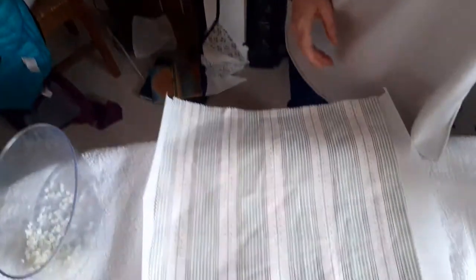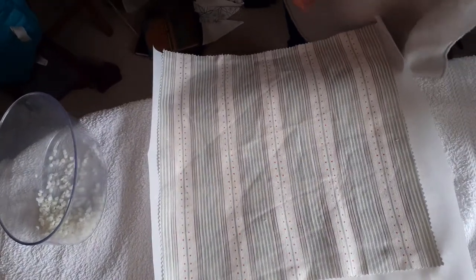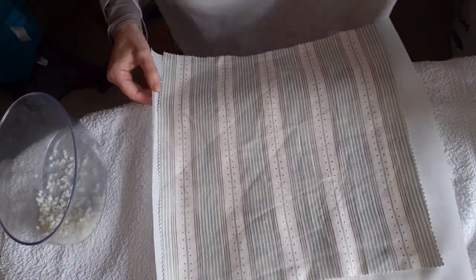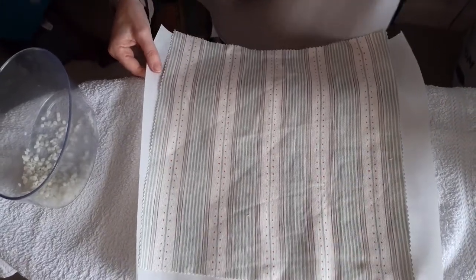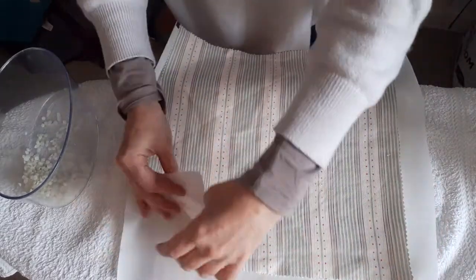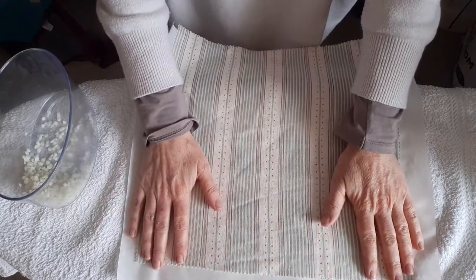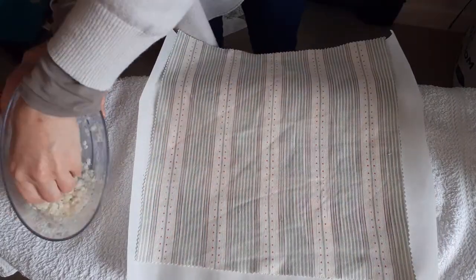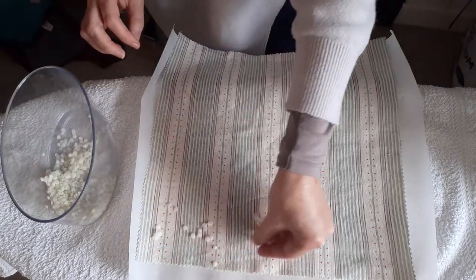So I've got my ironing board here which I have protected with an old towel because I don't want the beeswax spilling onto my ironing board cover. So I've got one layer of the baking paper, then my fabric, and then you really only need a sprinkling.